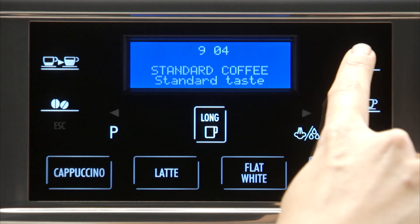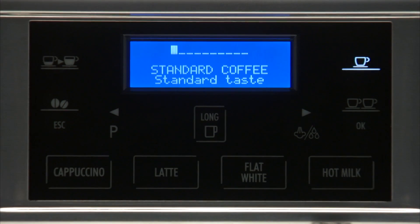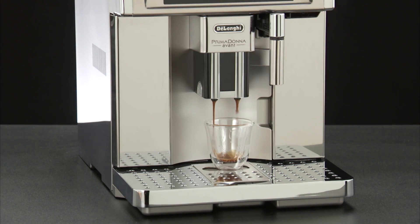Press the icon corresponding to the number of coffees required — one cup or two cups. Preparation begins.